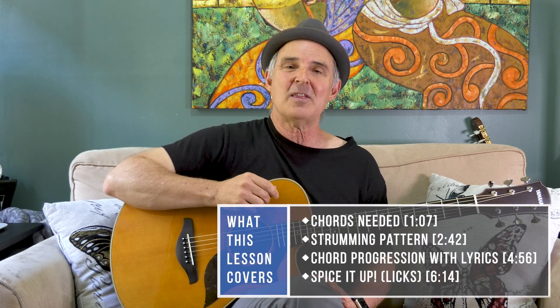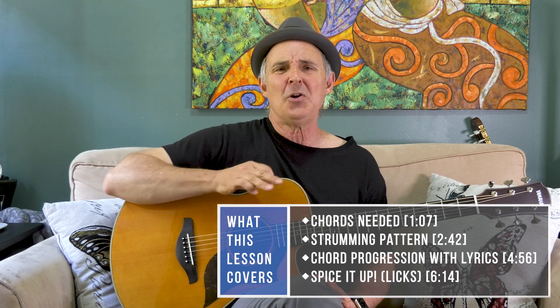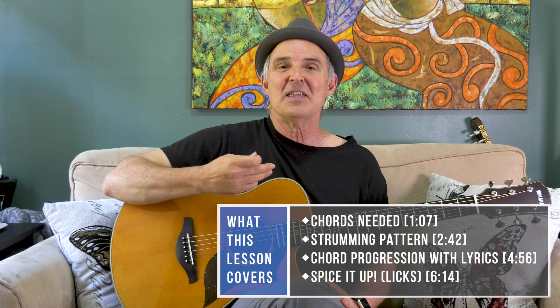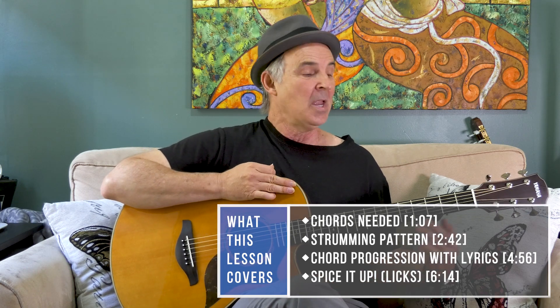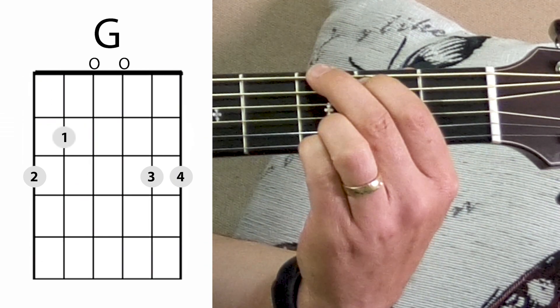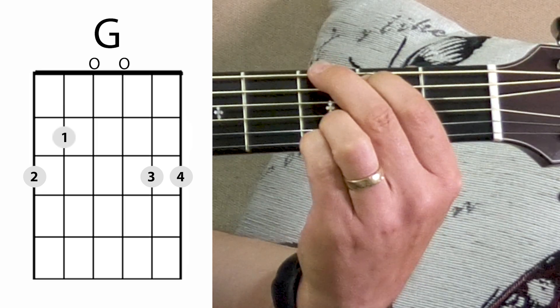Hi there, I'm Thomas from Real Guitar Success. We're going to start out with the basic chords, add some strumming, show you the chord progression, and then put it all together and even give you some tips to spice it up at the end. We'll start off with a four-finger G chord. There's a reason I'm using this form of the G — you can use another form, but try this and you'll see as we go along it moves very well between these chords.